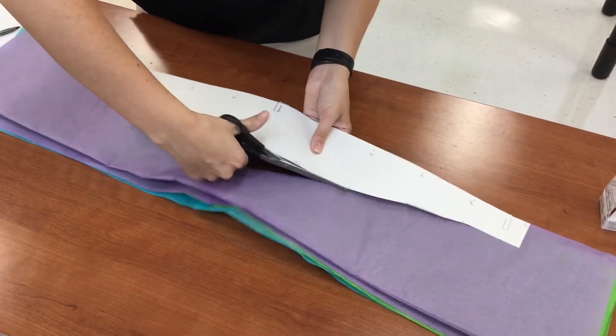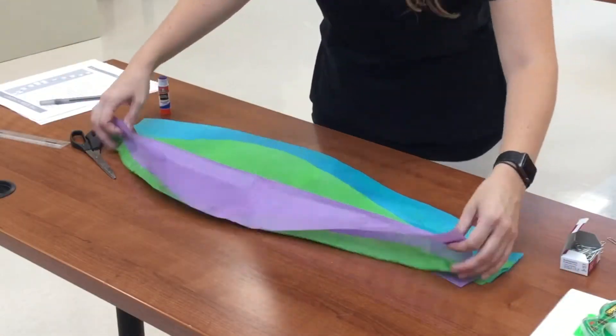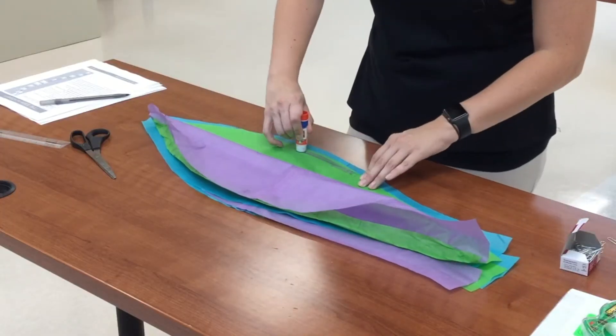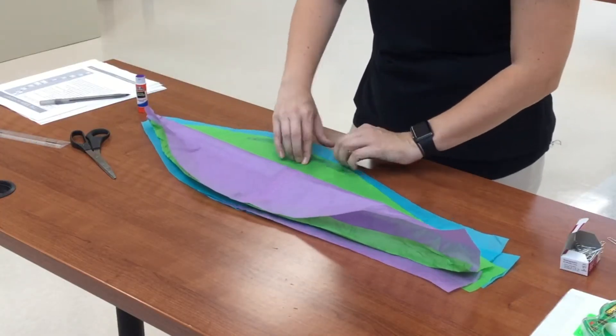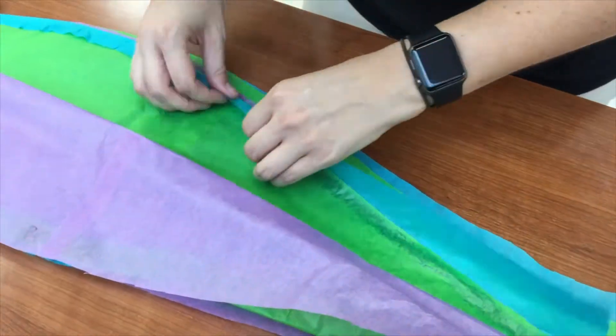Set aside a sheet of your scraps to use as the top of the balloon. Sheet two will be glued down the edge of sheet one. Then you'll roll that out of the way and glue sheet three over to sheet two, and keep alternating until you get through all the layers.